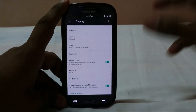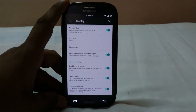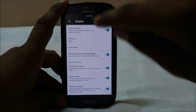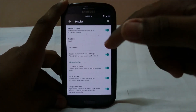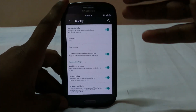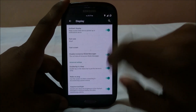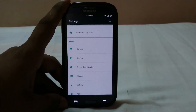Display options include adaptive brightness, ambient display, and the ability to disable immersive mode messages — those annoying popups that appear when an app goes fullscreen and the status bar hides, telling you to swipe down for notifications. You can disable those. There's also double-tap to sleep on the status bar.